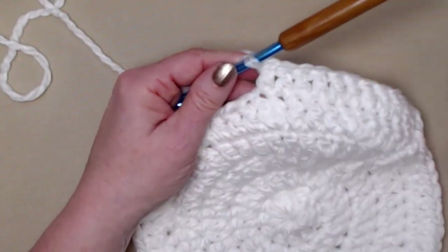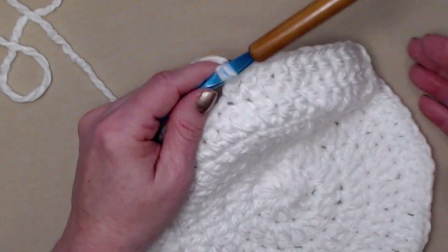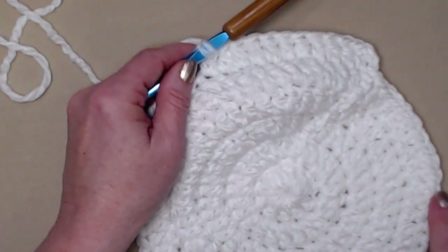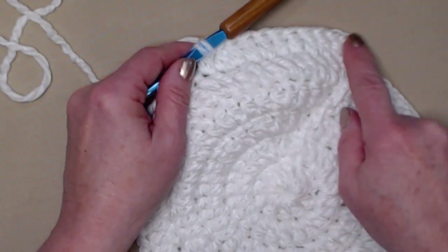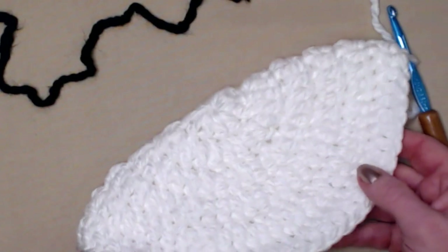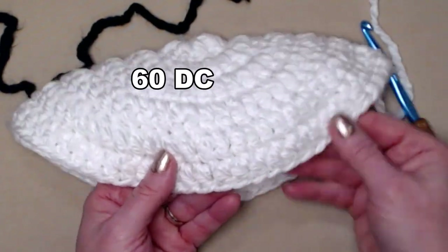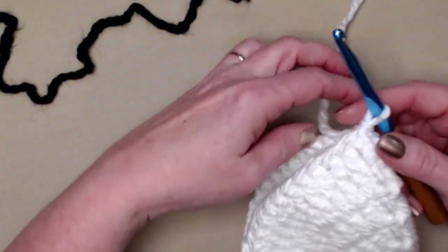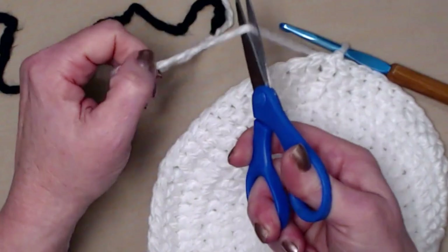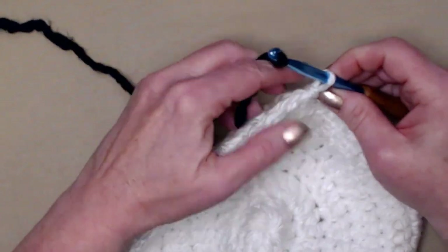For row six, we're just going to stitch one double crochet in each of those double crochets working all the way around — we're done increasing now. You'll notice your hat will begin to curl, and that's what we want — it starts forming the shape of the hat. One double crochet in each stitch around, then join back to our chain three. I completed row six and now I'm going to change color — cutting my white yarn and bringing in black.